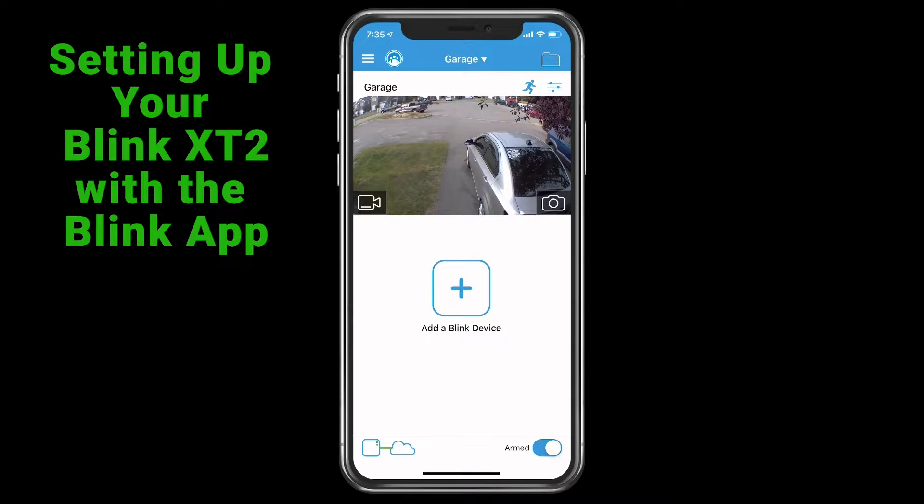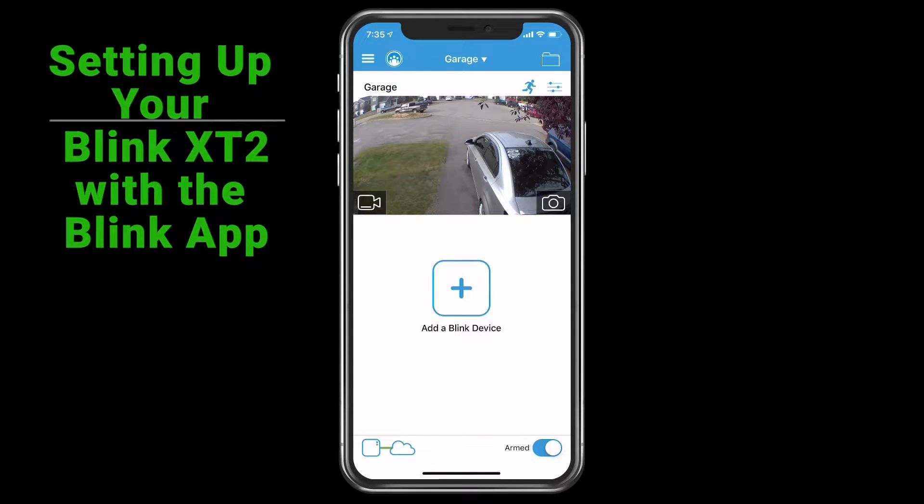Today I'm just going to go over my new Blink XT security camera app. This is going to be a quick initial overview of the app, as I've already done an unboxing and review of the camera system itself. I'll have a link in the description for that, but right now we're just going to go through some of the initial things in the app and what you can do with it.